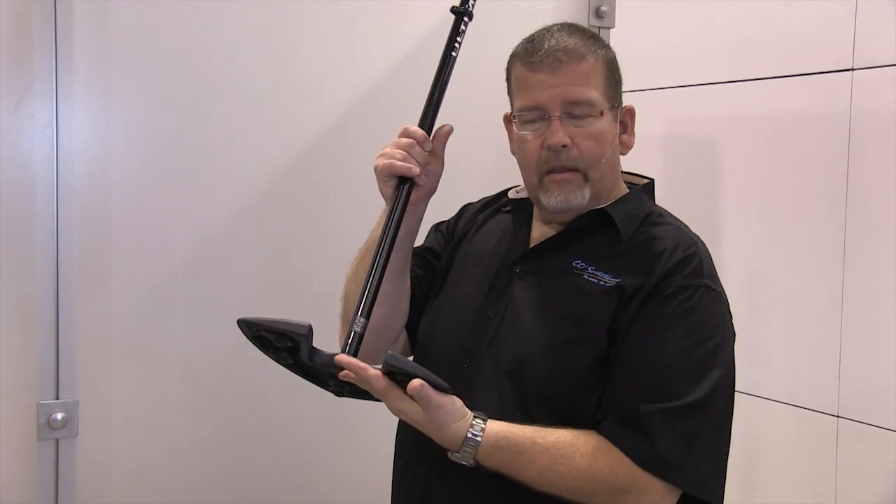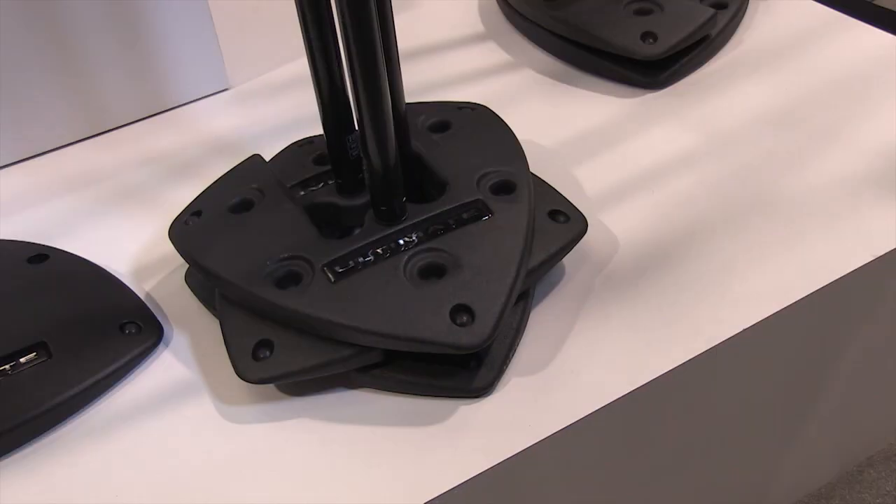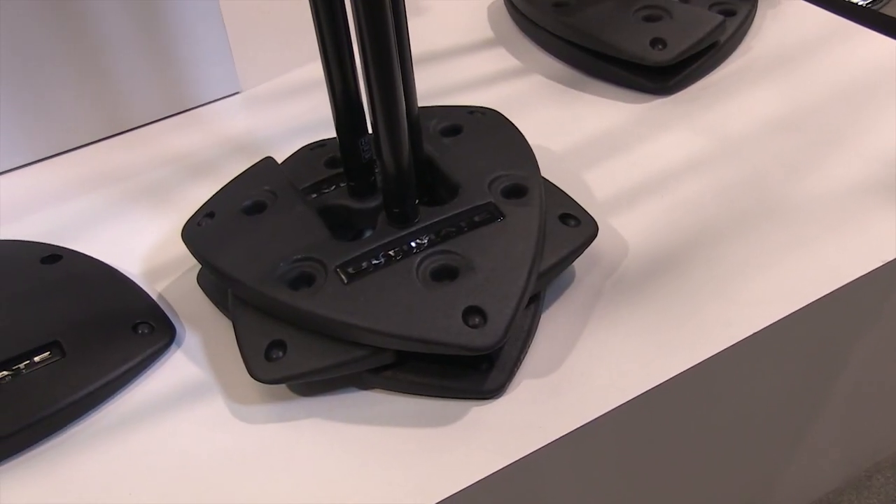The ProSB from Ultimate Support Systems is a fabulous stackable microphone stand. By stackable, I'll show you what I mean. This stand is slotted here so I can take a whole bunch of stands and stack them right up, saving a ton of space in your storage room backstage.